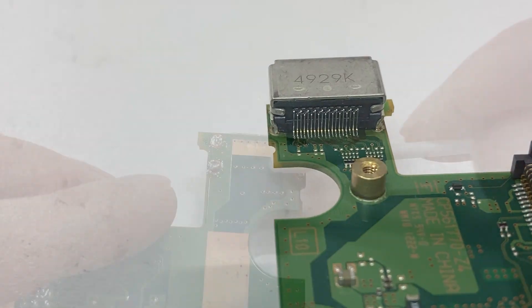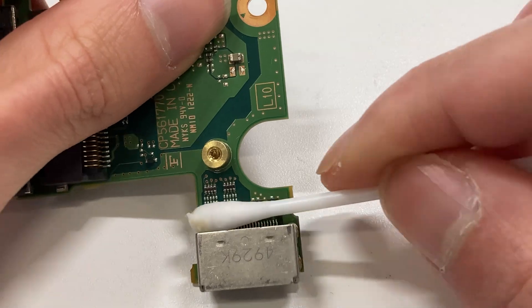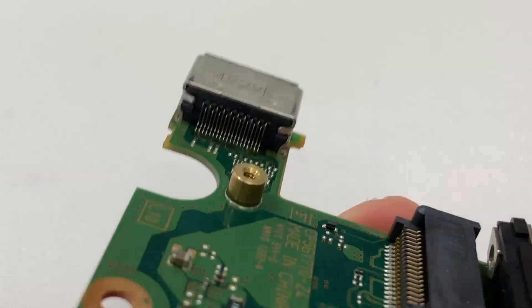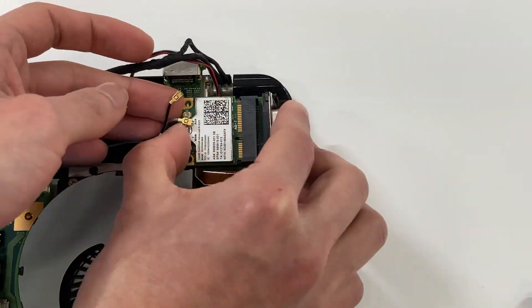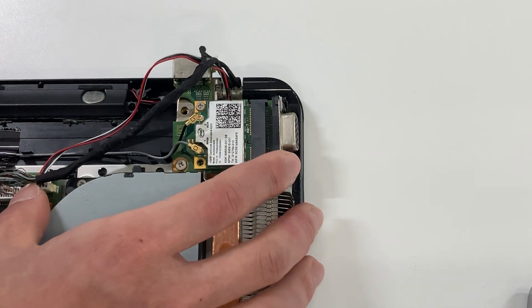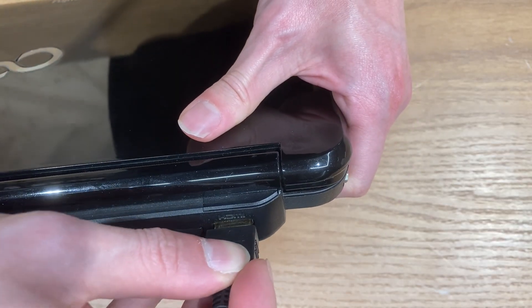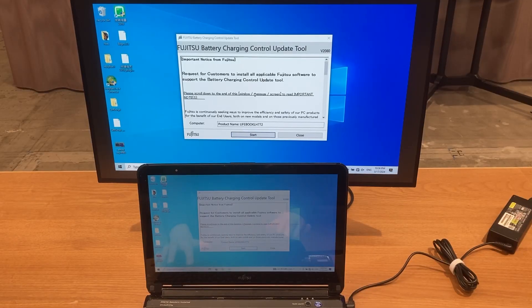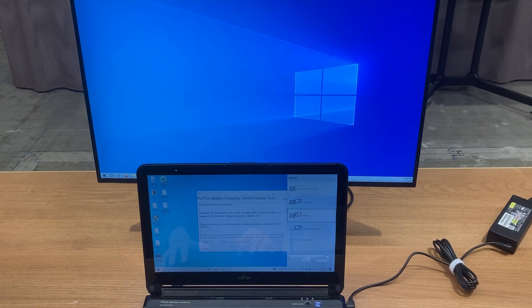Amazing. Finally, we can clean up and put everything back together. Let's check if everything is working or not. Be careful not to break the HDMI port again. Yes, that's it — the HDMI port is fixed. Thank you for watching and see you next time.